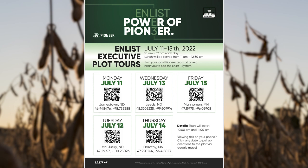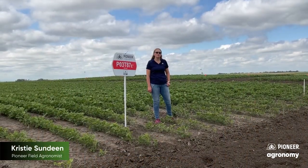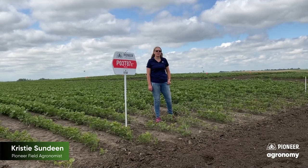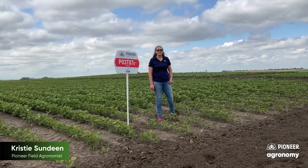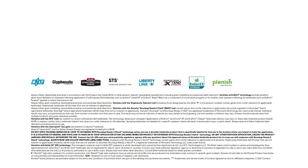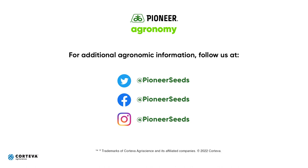Again, it's July 11th through the 15th. We encourage you to contact your local sales rep and go out and visit our PKP sites throughout the state. We look forward to visiting with you and sharing more about the Enlist A series soybeans from Pioneer. That concludes this Pioneer agronomy video podcast. Visit our page at johnpioneer.com and follow us on Twitter and Facebook for more agronomy insights.